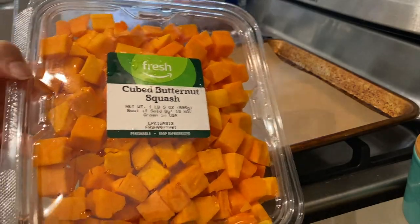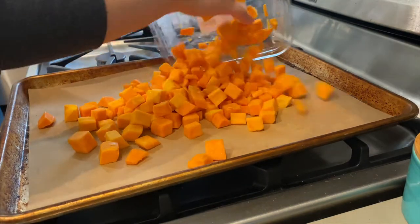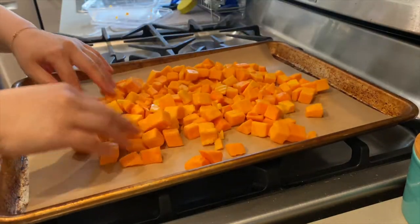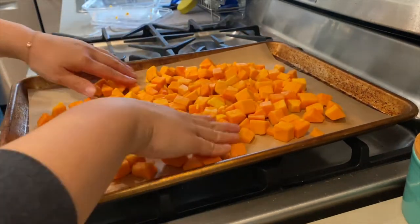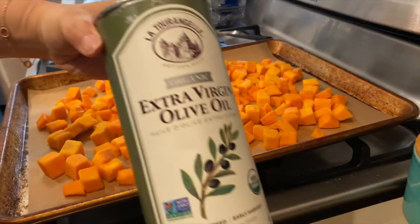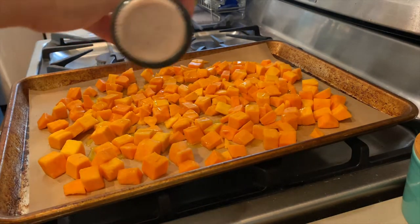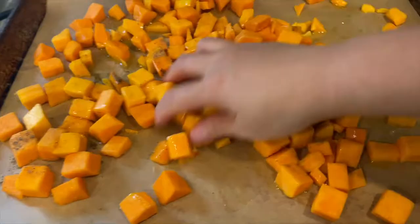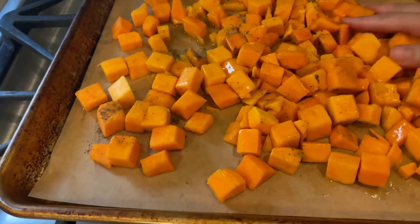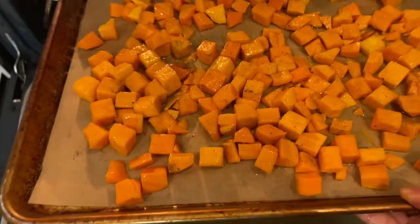While the oven's going, I'll also roast the butternut squash, which will go into the soup the next day. I like to roast the squash because the caramelization gives the soup incredible flavor. I drizzle on some olive oil and then add some salt and pepper. I personally find it really difficult to cut up butternut squash, so it's worth it for me to buy it already cubed. If you have any tips on chopping up the squash, please let me know in the comments.